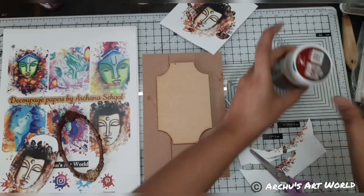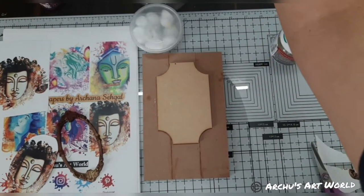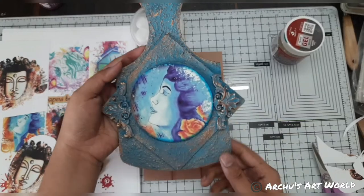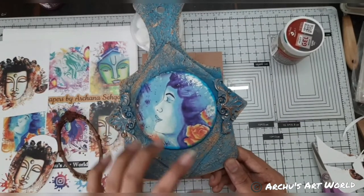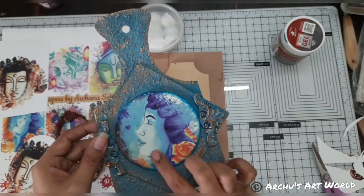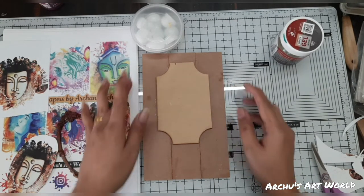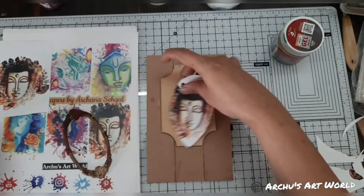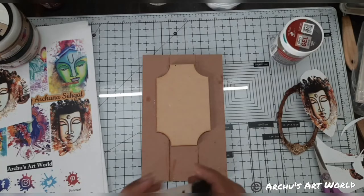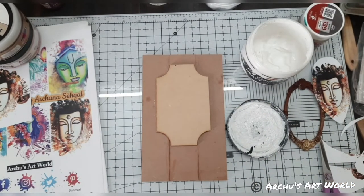First we will prime this. I have also created one more piece — this was done in one of our earlier lives using my decoupage paper, and on this you can also put some resin to give the piece a shine. For priming I am using a hard bristle brush, and I will add white gesso. Priming is kind of necessary no matter what surface you're working on — you have to prime your surface.